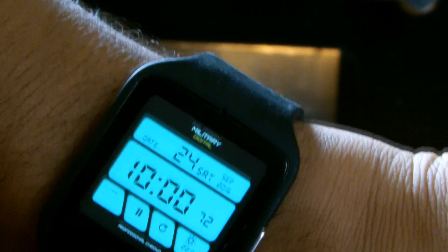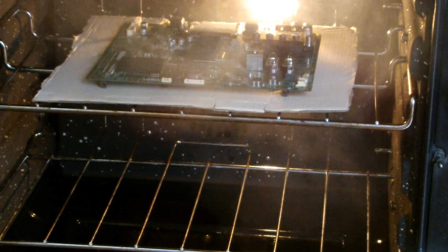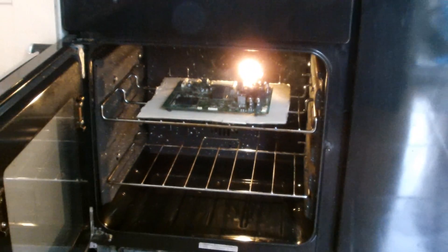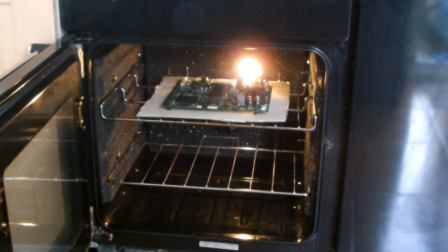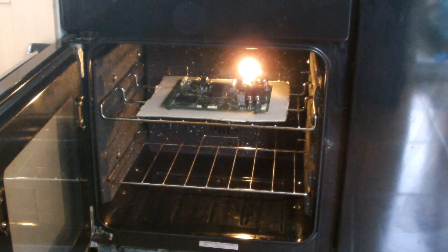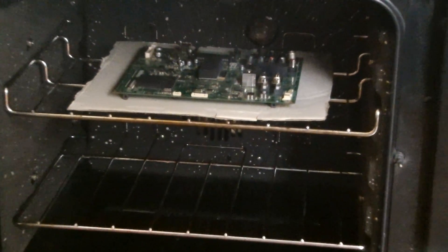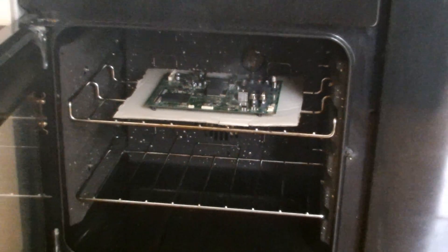Fingers crossed, still going. We're in the last ten seconds - boom, done! Alright, we're going to take this out slowly. Turn the oven off. You can see the board is in there smoking a bit, lots of fumes and stuff - just let them out, make sure the windows are open. Is it going to work? That is the question!